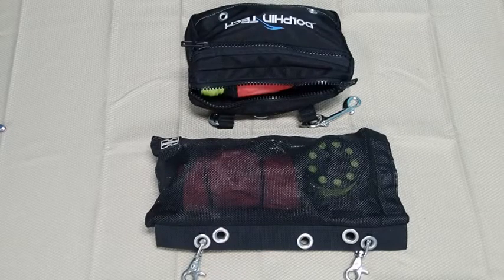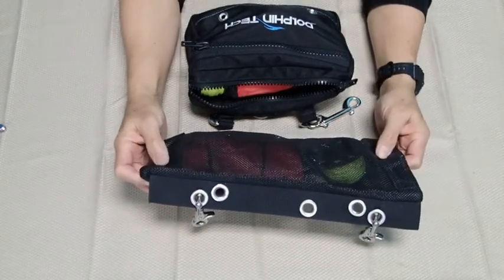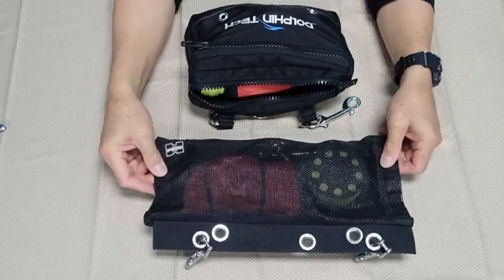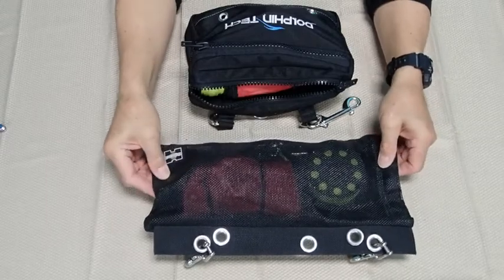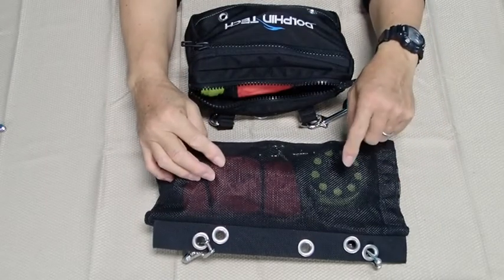The butt pouch approach to storing gear is something very common to sidemount divers, as a result of them sometimes having difficulty accessing the front of their belt area. There are two basic varieties. The first variety is a mesh-type pouch — this particular one is made by XS Scuba. It's quite large; I prefer the larger size, which is big enough for a very large DSMB and also a finger spool.